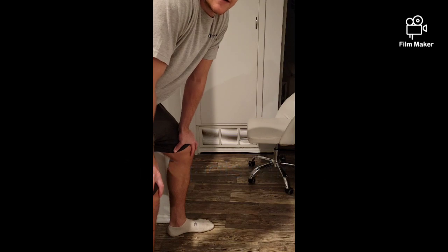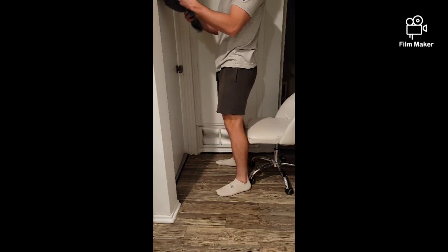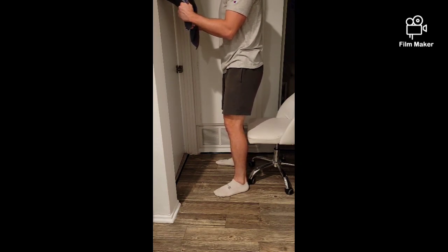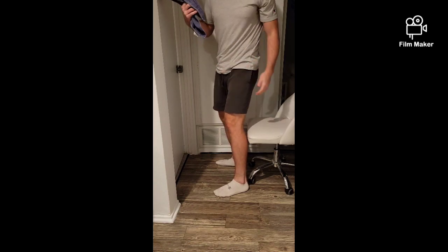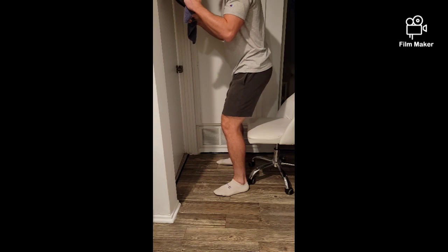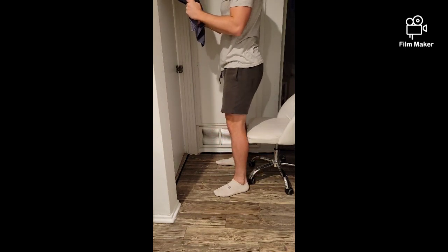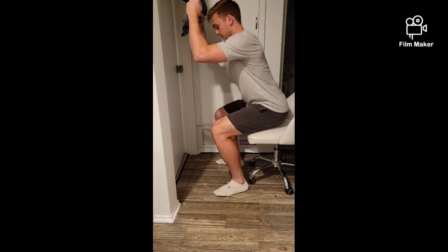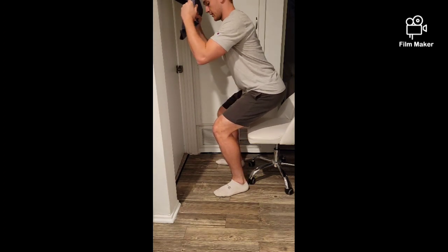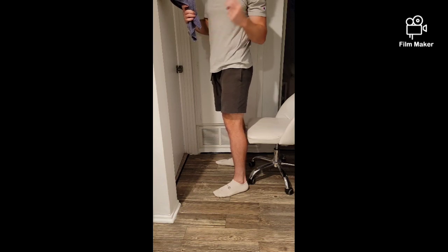Here I'll be showing you how to do the double-legged TRX assisted box squat. Ideally you would have a TRX band — I'm using a towel — using this as a crutch and assistance. You're going to hold onto this while aiming for a box, or in this case a chair. As you do the squat, slowly lower back and sit back before coming back up. You should be feeling this in your glutes and a little in your quads, but we want to focus primarily on the sit-back motion, loading weight onto your glutes, and putting weight on your heels.